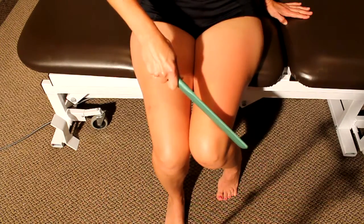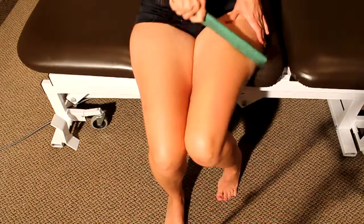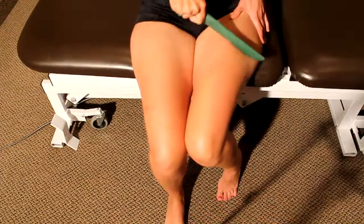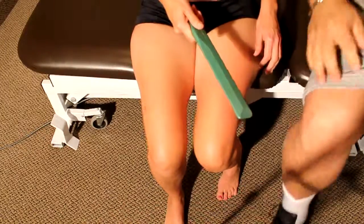It's easier sitting down. Yeah, and pull your hand. Pull your... yeah, pull. That's better. Perfect. And then if you want to do your hamstring, go ahead.